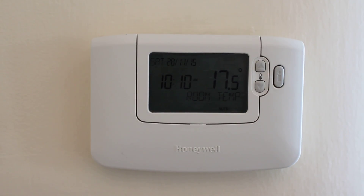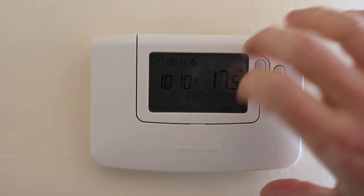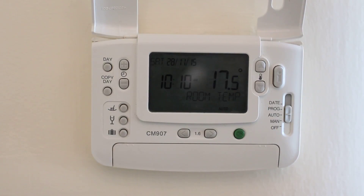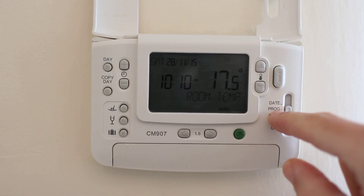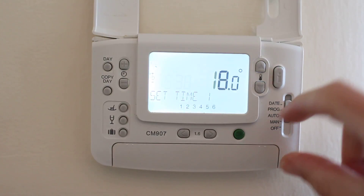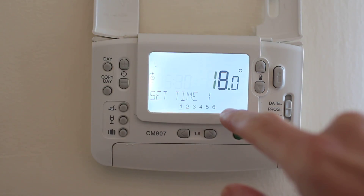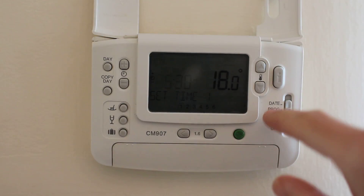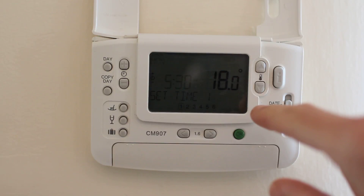This is the Honeywell programmable thermostat now installed. Lifting up the cover allows you to get to the controls. If you want to change the settings, move it to the prog setting, and that allows you to go through the six different time settings so that you can change the temperature for each of those different time elements.